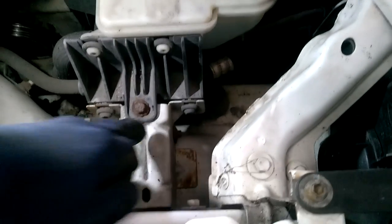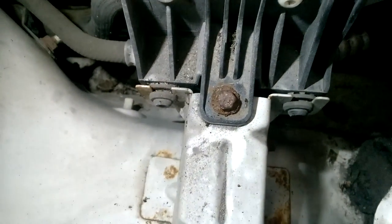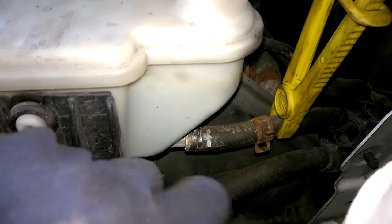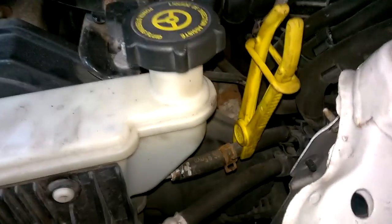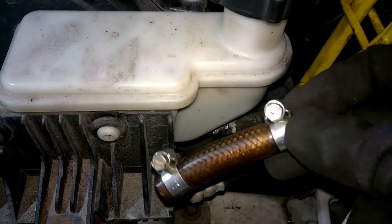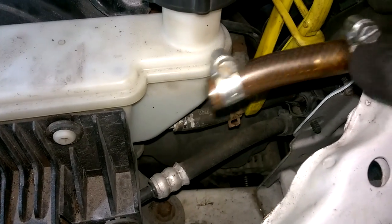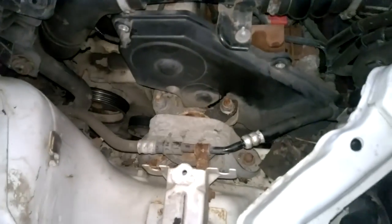Next will be the power steering reservoir — that's got to come up. There's a 10mm bolt here holding it down and then push-in rubber grommets that slip up out of it. With the 10mm bolt lifted, I'm going to remove this reservoir. On one side I'll disconnect it — I backed off this clip which holds on this hose and used my brake hose clamp to pinch it. I'll blank off the other side using a little piece that slips on that end. Any plug that fits onto the end can be used to clamp it, and that can be pushed out of the way giving you a lot more access.